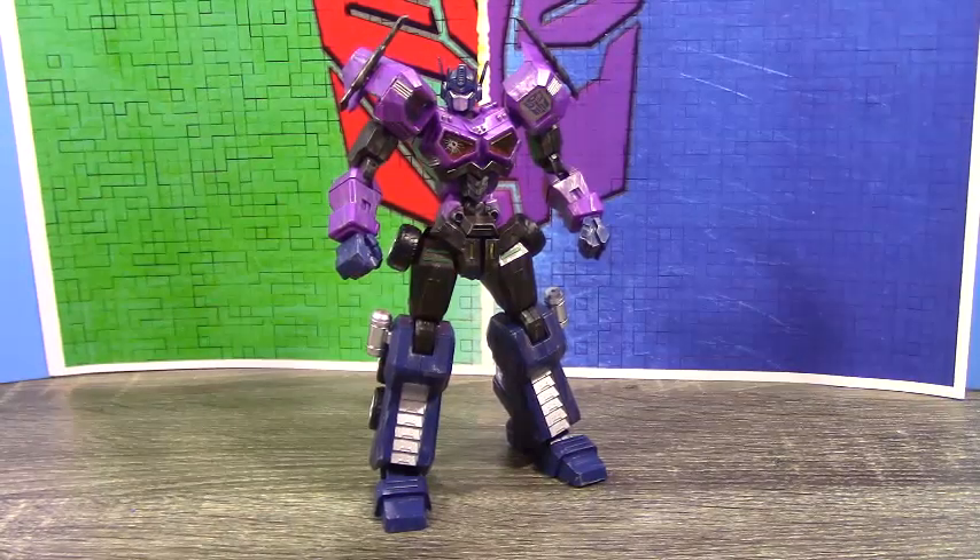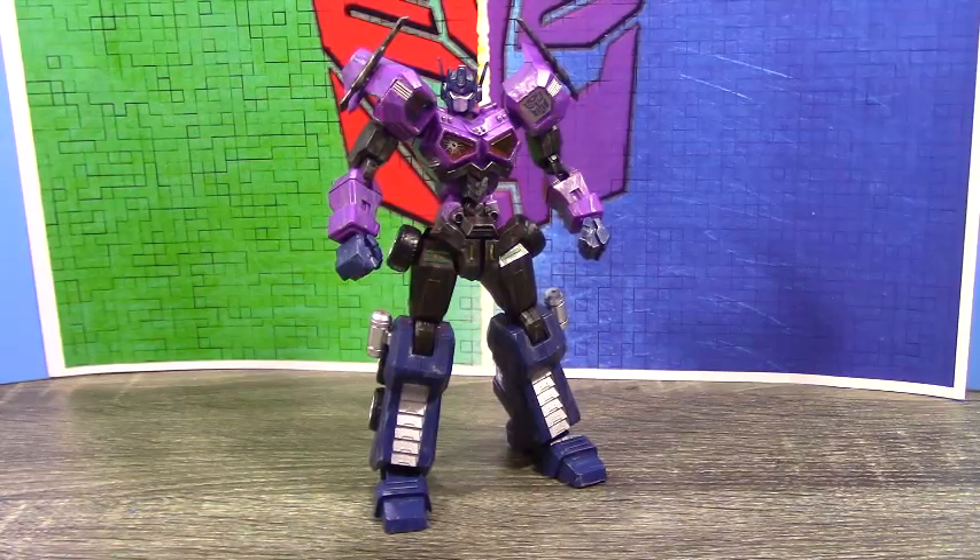Hi guys, 14prime here back with another video review, and today we're looking at the Transformers Flame Toys Shatterglass Optimus Prime.